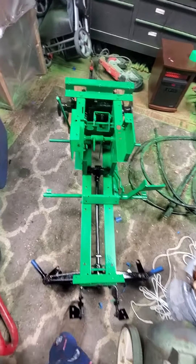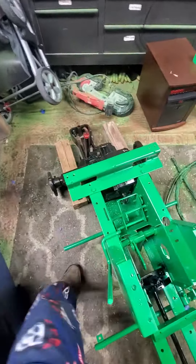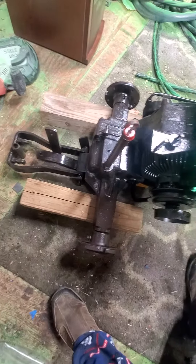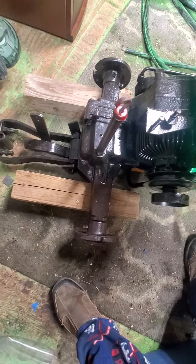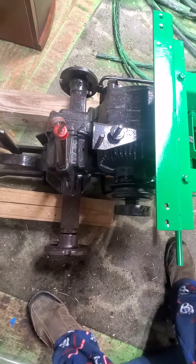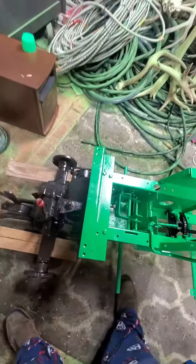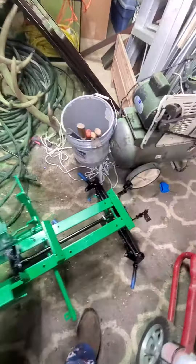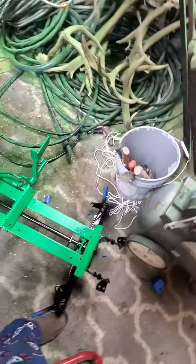We also have the rear transmission, hydraulic pump — whatever you want to call it — the rear end has been installed. That's it as far as we've made it.